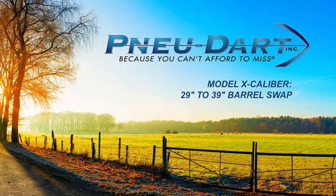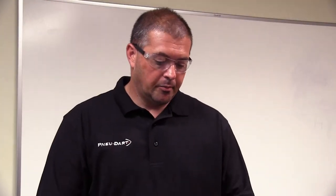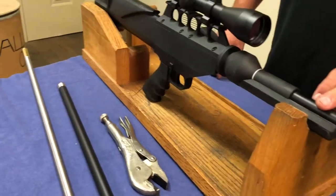Model X caliber 29 inch to 39 inch barrel swap. Today we're going to show you how to replace the short barrel sleeve with a long barrel sleeve if you get the 39 inch barrel upgrade on an Xcal projector.